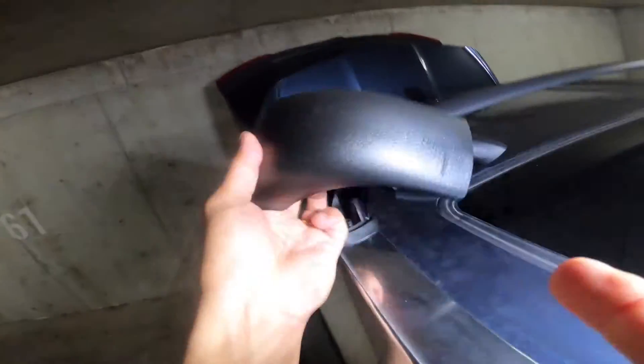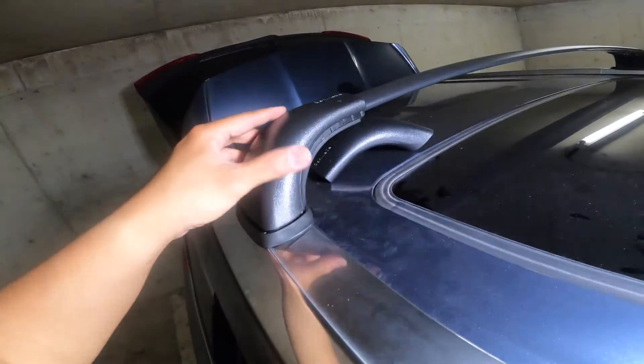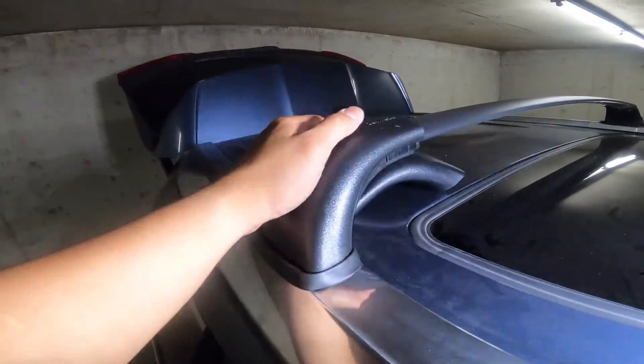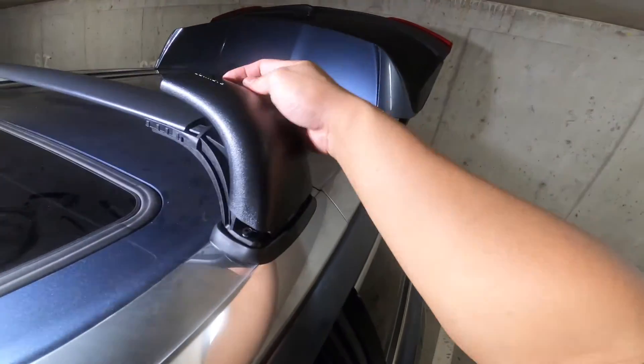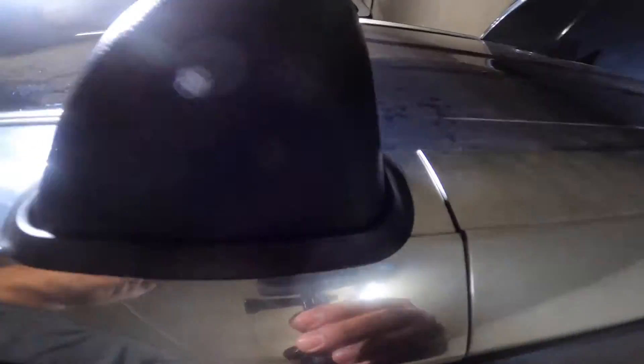The last step is to put the end caps on and do the same procedure for the front roof rack. Make sure that the seal is properly seated at the roof.